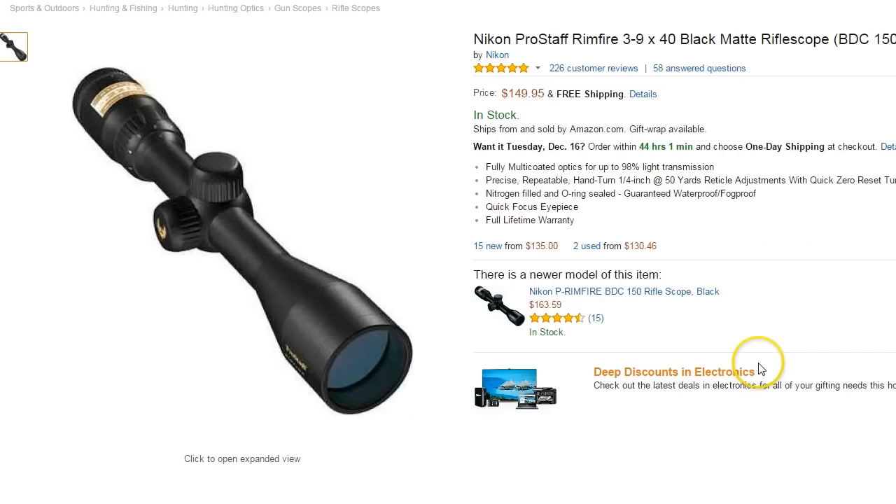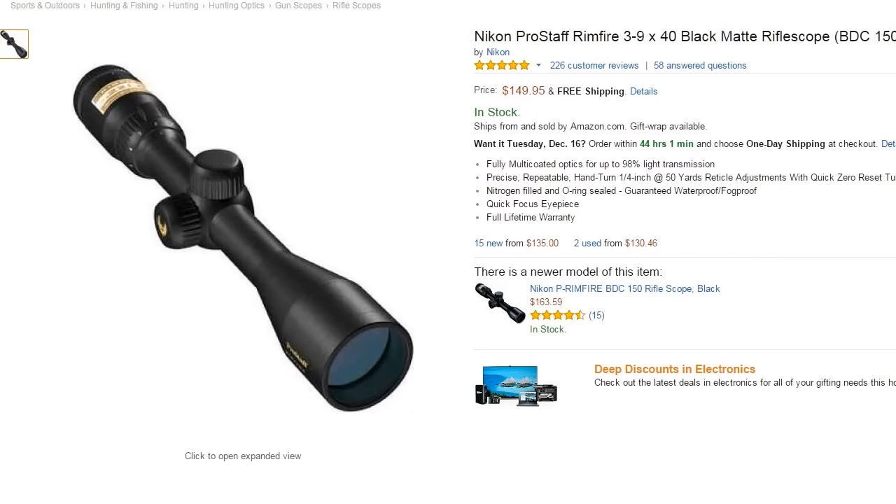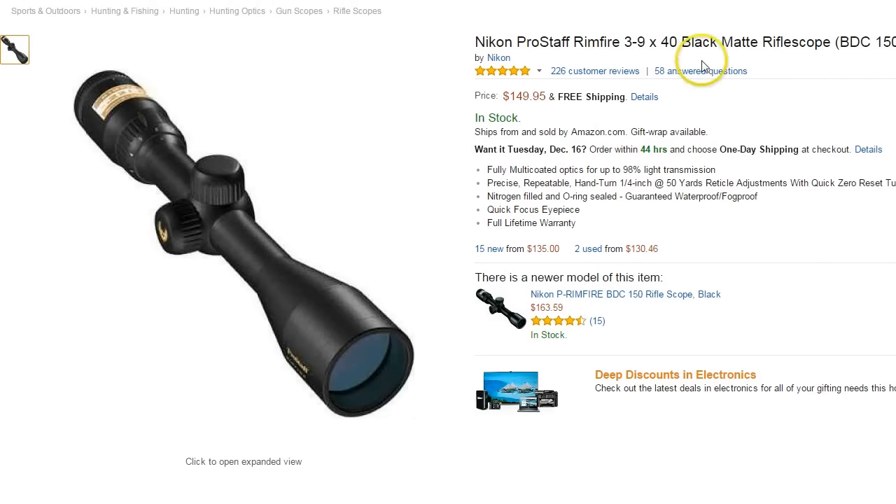Looking at Amazon, right now it looks like $150 is about the going price, maybe $135 at the low end. I bought mine on sale for $88. If you watch for it, you can probably find it on sale. Most of the time within a day or two of looking, you can probably find it for $100 to $125. Very good price for this scope.